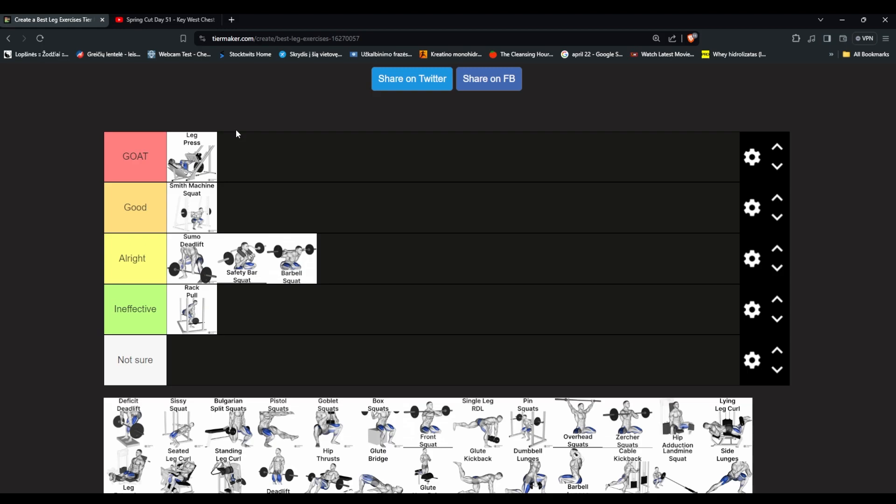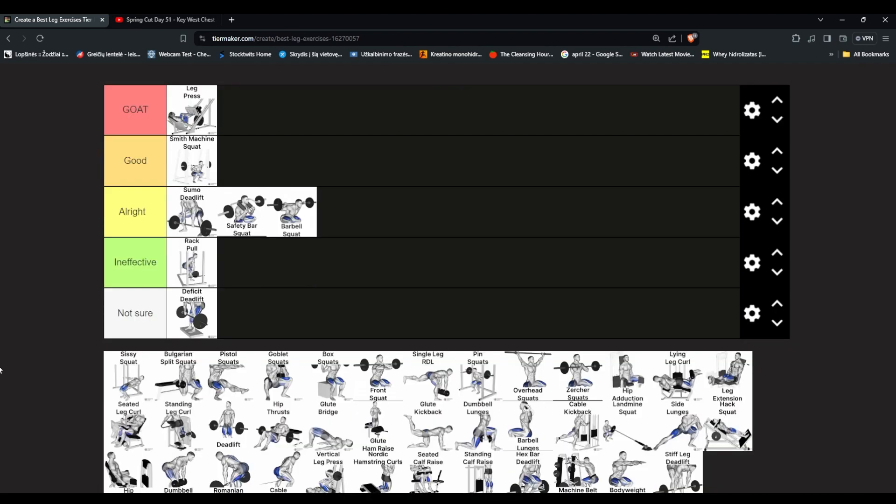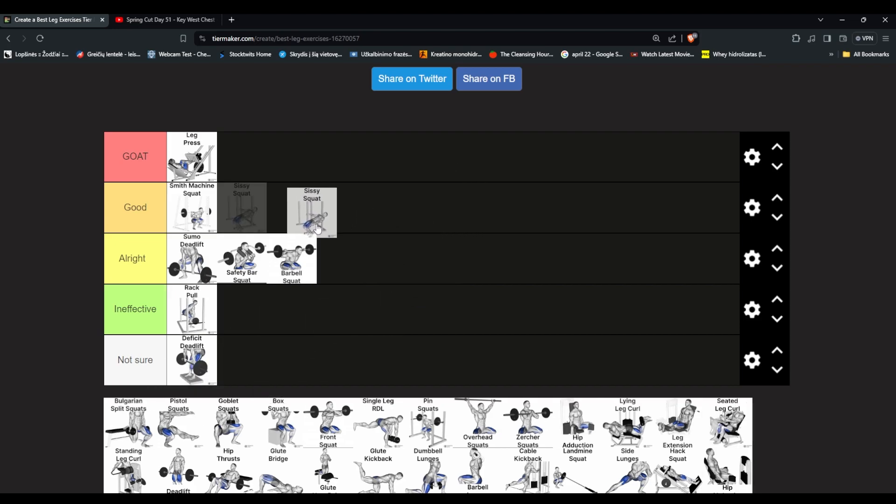Deficit deadlift — what even is that? Sissy squat — I've tried them a little bit, like holding a door, and it felt pretty good. I'm not sure if I had correct form but it felt like I was working well. A lot of people use them after a set of leg extensions like a drop set. I think they could be in good tier. I think especially combined with leg extensions it's pretty good.